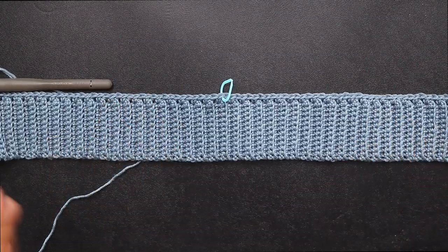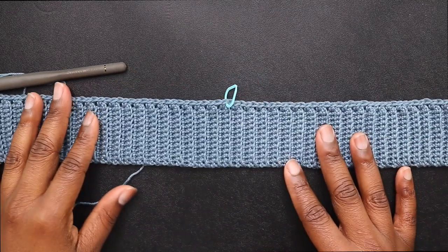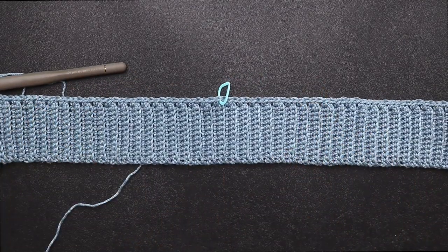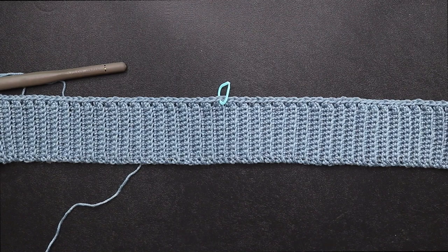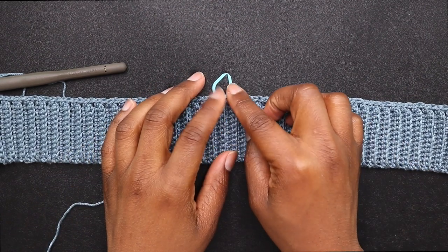Once you're done with your single crochets, count each stitch and divide by 2. Being that I had 86, half of 86 is 43 — and that's where you're going to place your stitch marker.